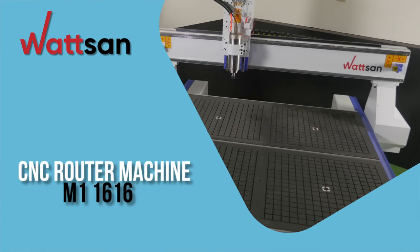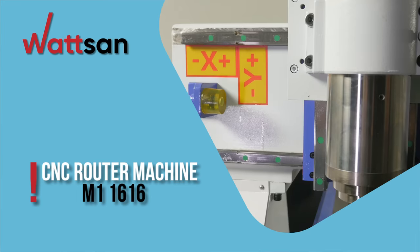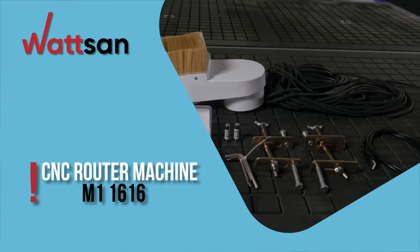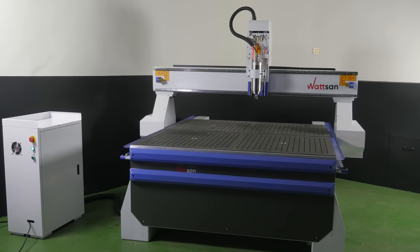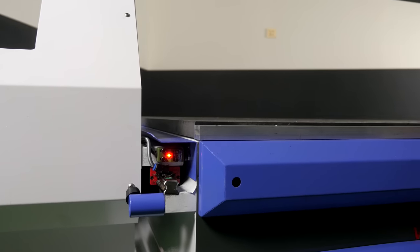What is the most important thing in a CNC milling machine? Of course, it's the size of the working field, the power of the spindle, a reliable body, and quality components. You're on the Watson Channel and today we're reviewing the Watson M1 1616, a professional CNC milling machine.